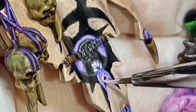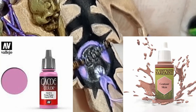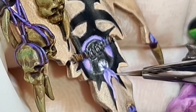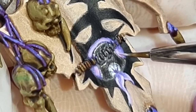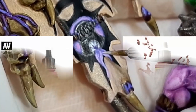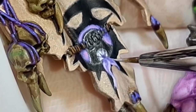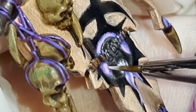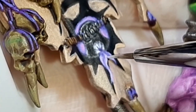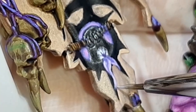Back to the tongue and background again. I've made a mix of 90:10 Squid Pink from Vallejo and Centaur Skin from the Army Painter, just building up the highlights laid down earlier. The next step is an 80:20 mix of Squid Pink and Centaur Skin. And the final step for painting the tongue and background is a 70:30 mix of Squid Pink and Centaur Skin.